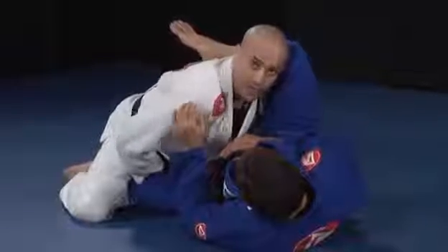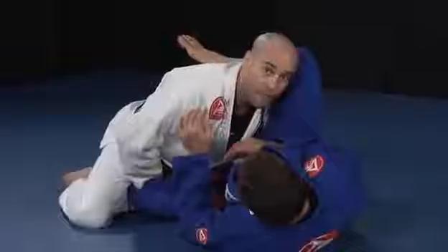Get your head as close as you can to his belt. The next step is to make my right shoulder really heavy. To do so, I will stay on my toes.